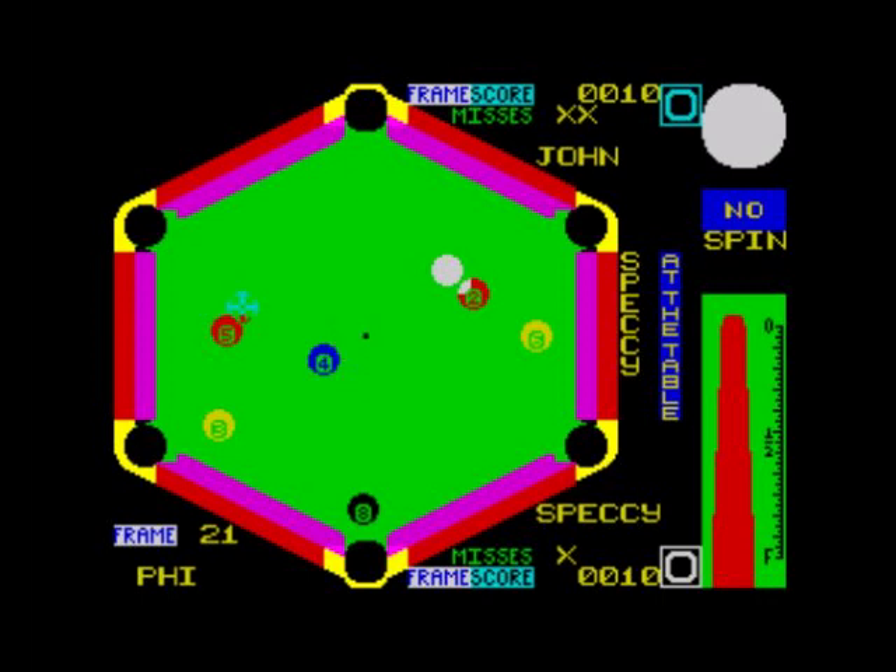The computer is taking its turn. I don't want to get the eight ball in — let's have a go at getting the four ball in. I should have given it a little bit of side spin. Well, at least we've got some colour here on the Spectrum using colour. There is a bit of colour clash but you'd probably have expected that anyway.